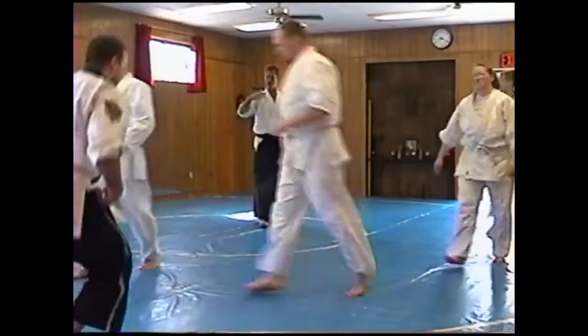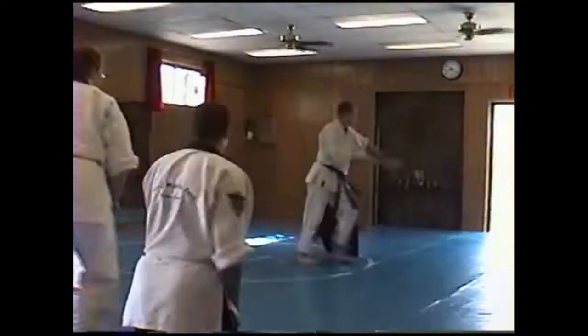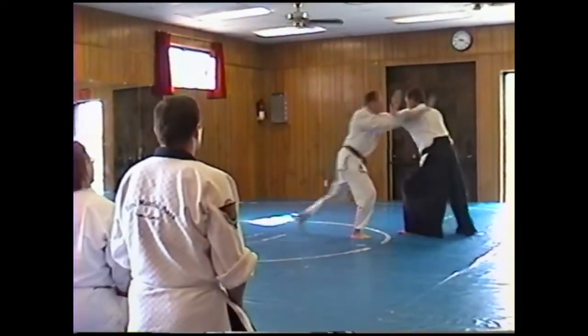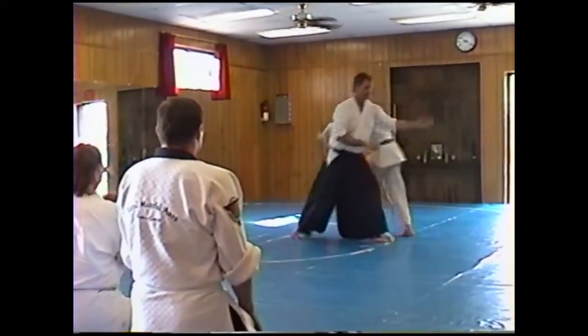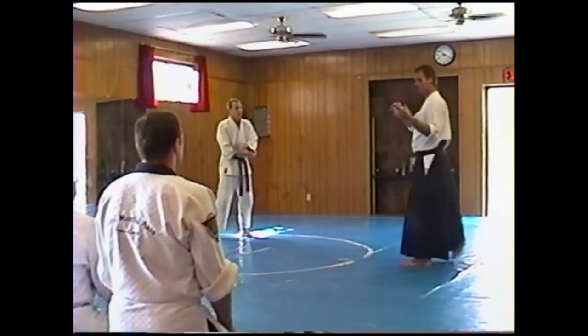Let's just work all three of those basics into what we're doing. We're going to work those three combinations right here.